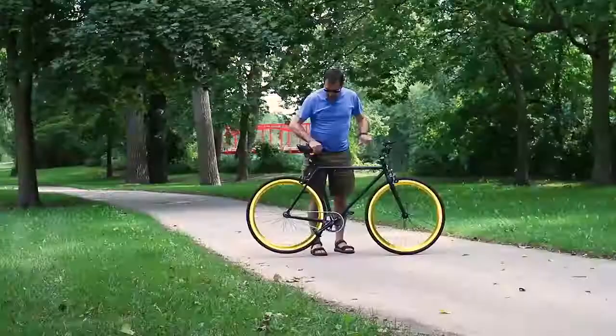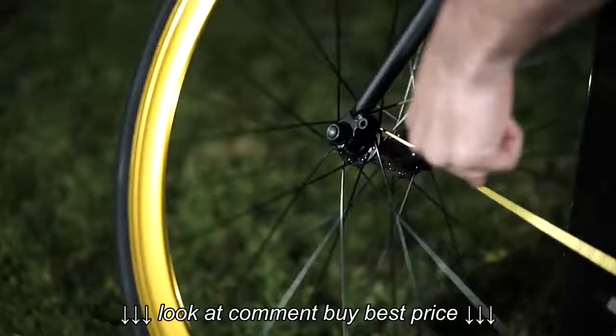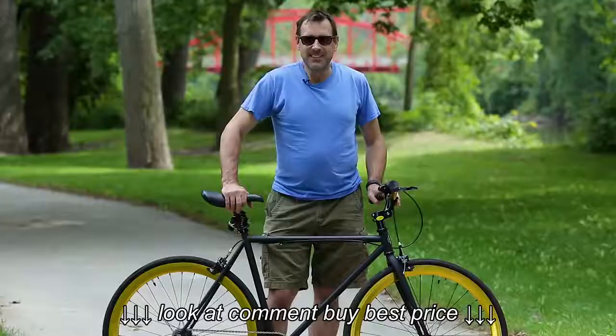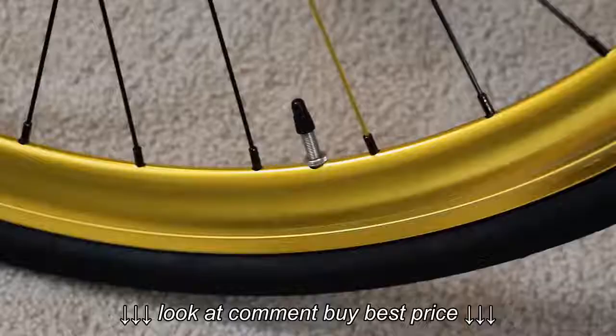Check out these gold wheels, and if you look closely there's a gold spoke on each wheel. Why do they do that? Just because they could, I guess. It's fun stuff - makes it look all artsy and all that.